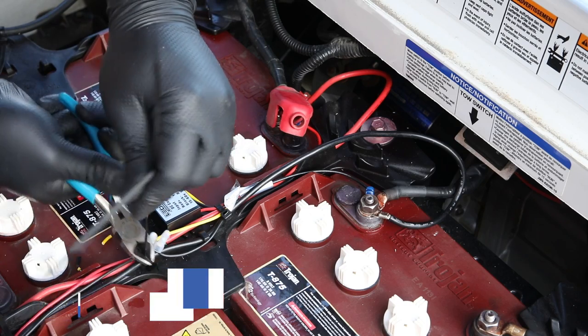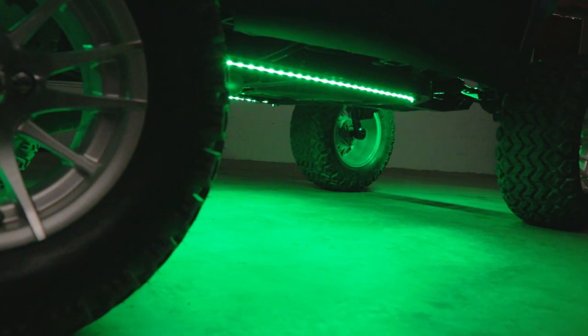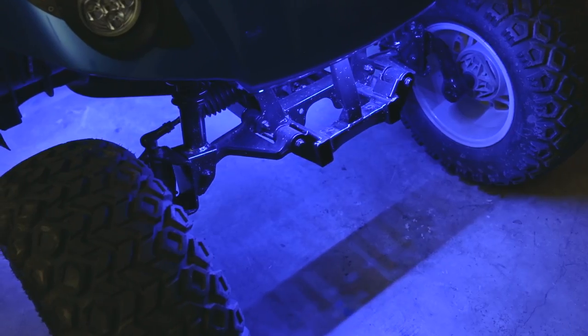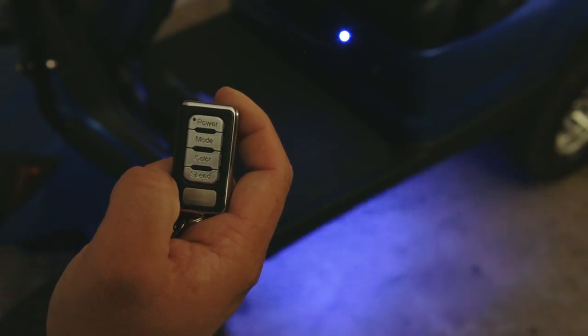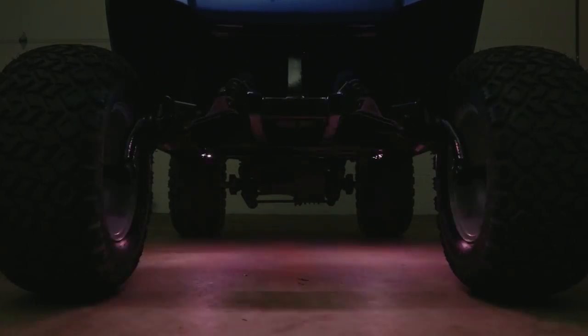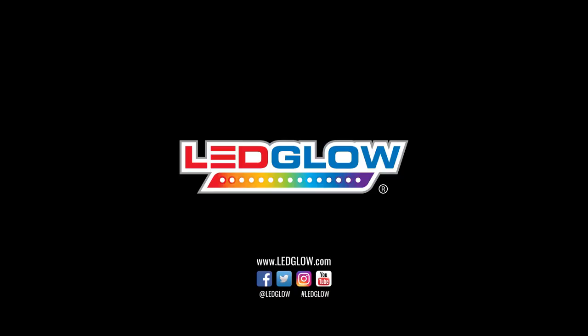Once the kit has been properly connected, power the kit and test for full functionality. If you installed your golf cart kit differently or have any installation tips, please let us know in the comments section below — we would love to hear them. And be sure to subscribe to stay up to date on everything LED Glow.